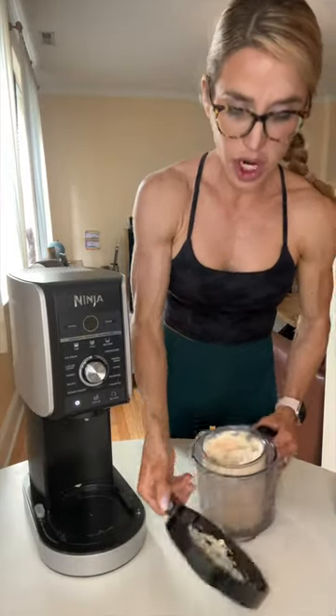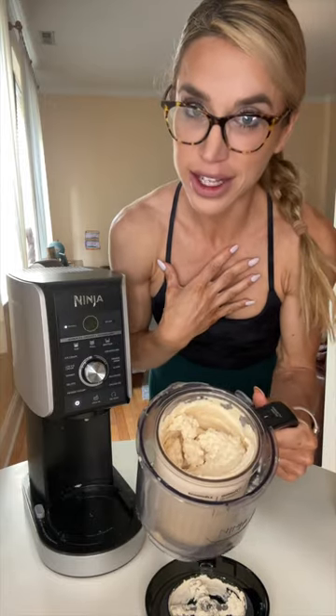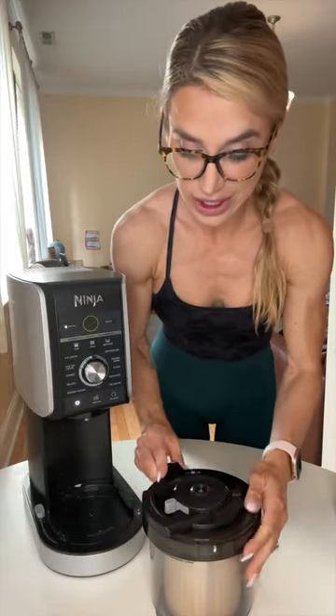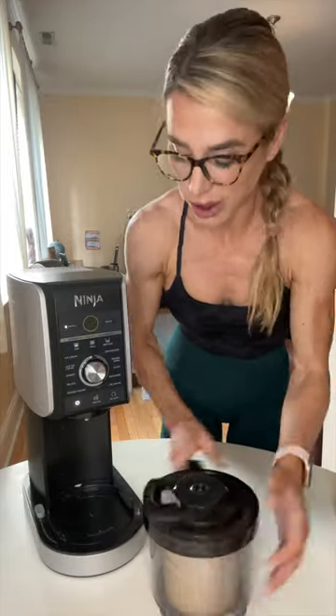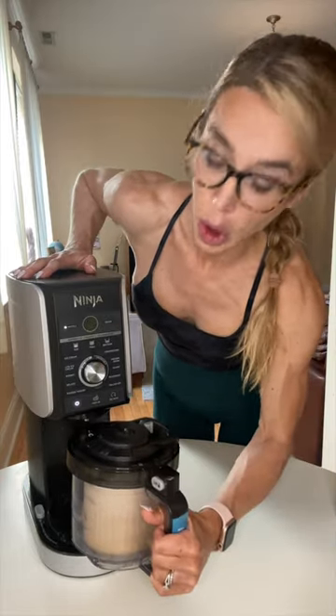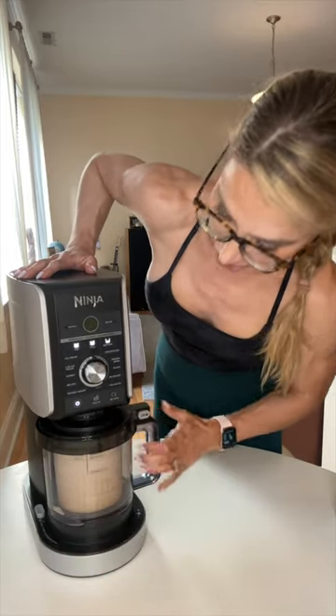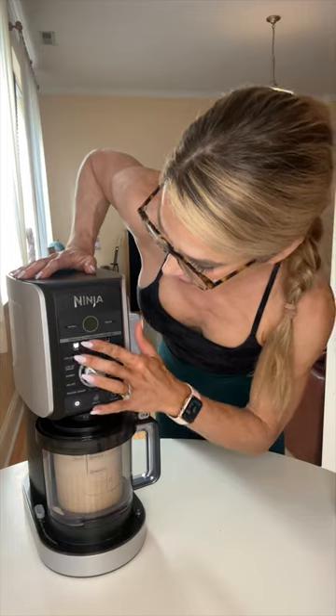Typically we're gonna have to spin again — it's not done. I'm the most impatient person ever, but it'll be worth it. Now typically if I put the pudding mix in, it only needs two spins, maybe one more. But if you don't, you gotta re-spin one or two more times. Four minutes — I can do that.